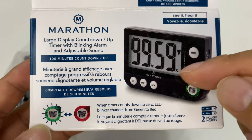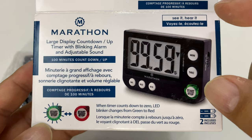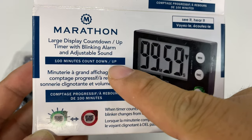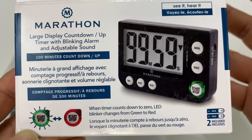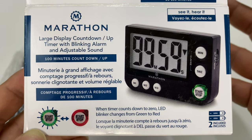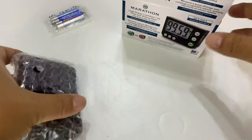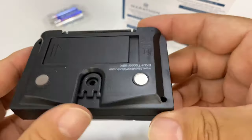What I found was this. If you look for desktop kitchen timers, most of them are countdown, but this one says large display countdown, count-up timer with blinking alarm and adjustable sound — I don't really care that much about that. It's a hundred-minute count-up countdown, so it's about 99 minutes — a hundred minutes, 60 minutes, and 40 minutes — which should be enough for most of my presentations. Something is better than nothing, and here it is.